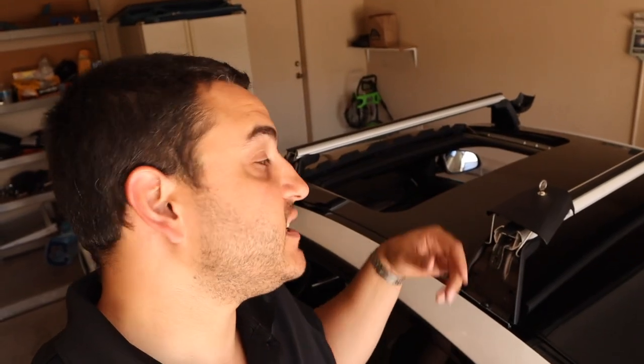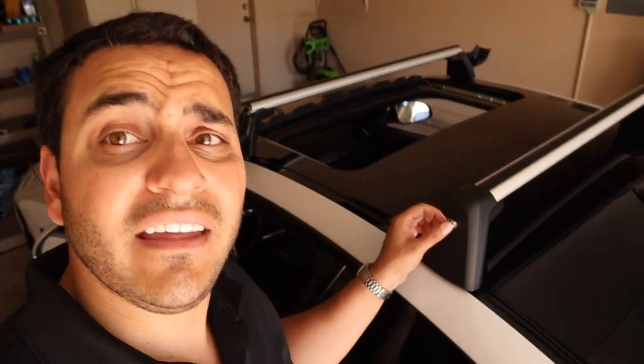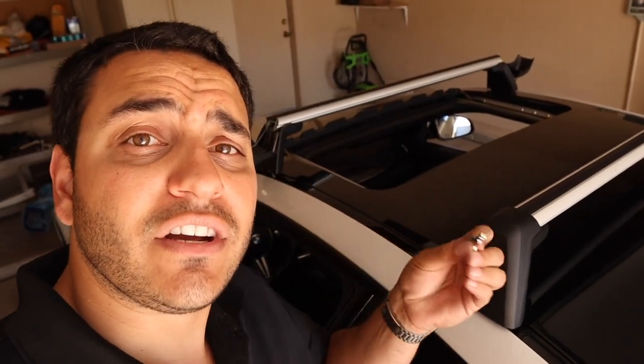We are ready to lock this thing up. The last thing you've got to do is take your corner lock covers, pull them down, and then lock them up. You're going to end up with four keys, but you don't need to carry all four — one key goes to all four corners. Go ahead and lock them all up.